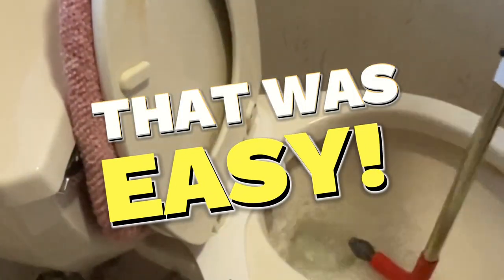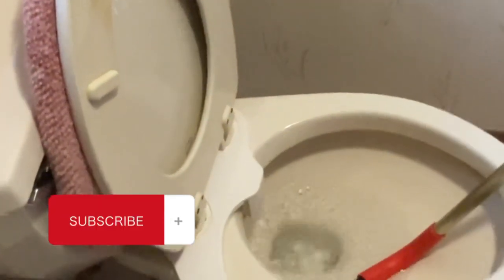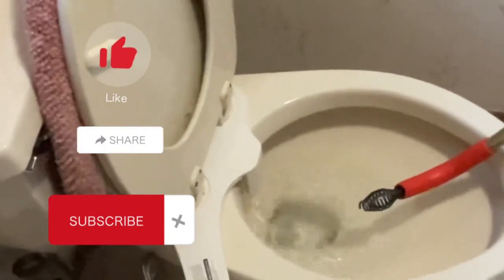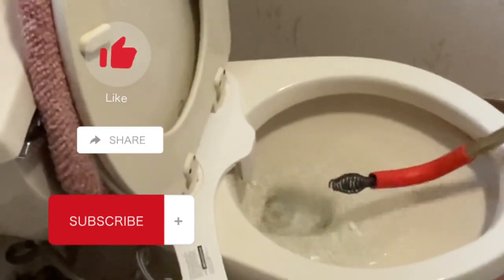If you found this video useful, please don't forget to subscribe to this channel if you have not. Like this video and share it with your family and friends or anybody that you think could benefit.